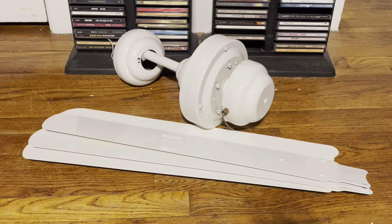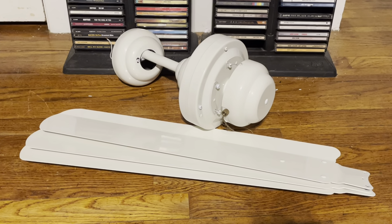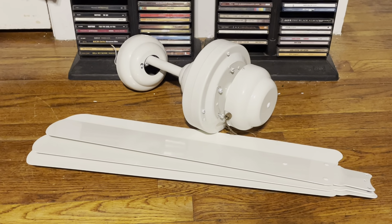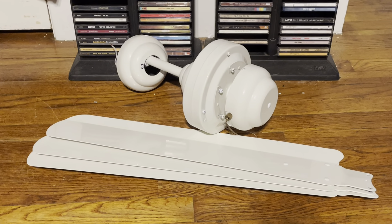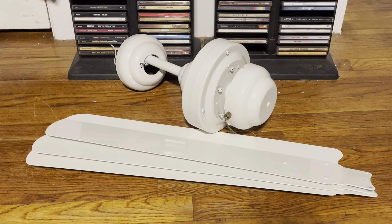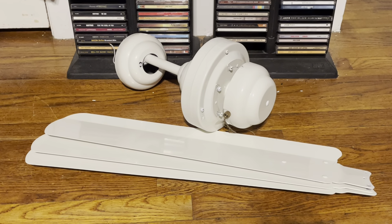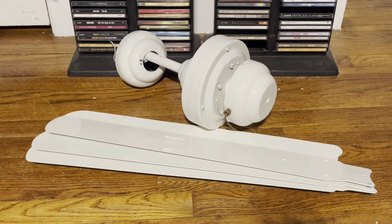I just got three of these recently from Craigslist for free. This is the first one out of three and the oldest one. The seller — the person who gave them to me — had these for at least a good 18 years. He told me he got them back in 2003, early 2004, somewhere around then.